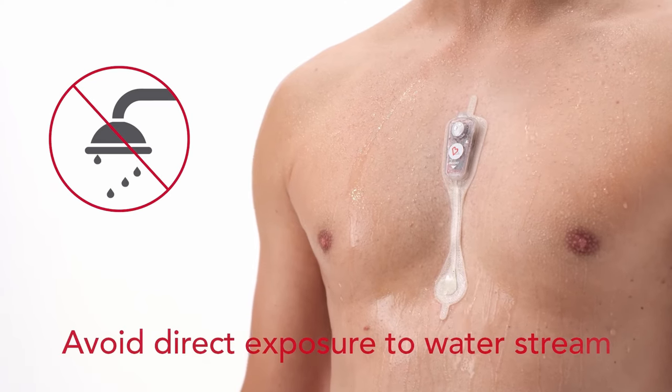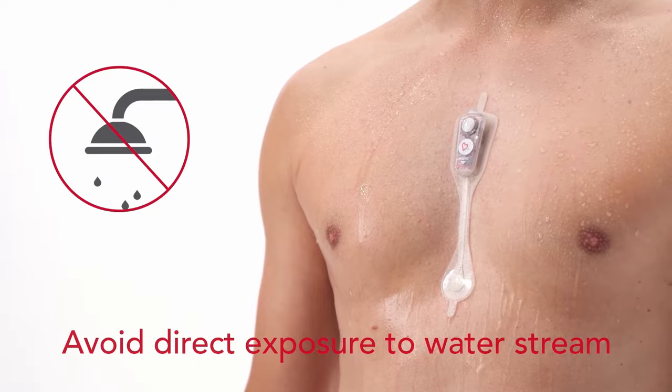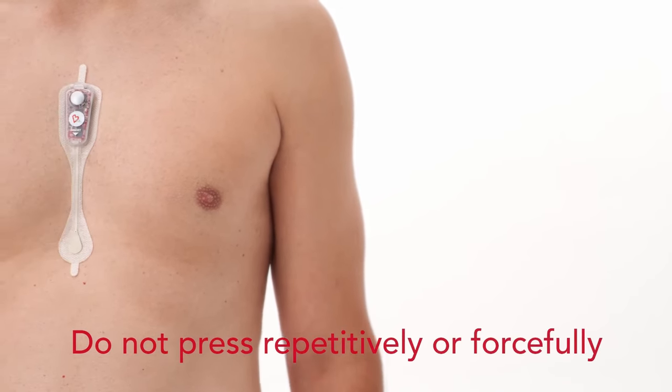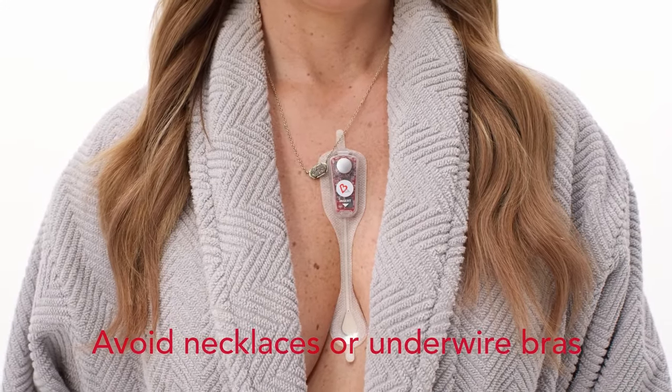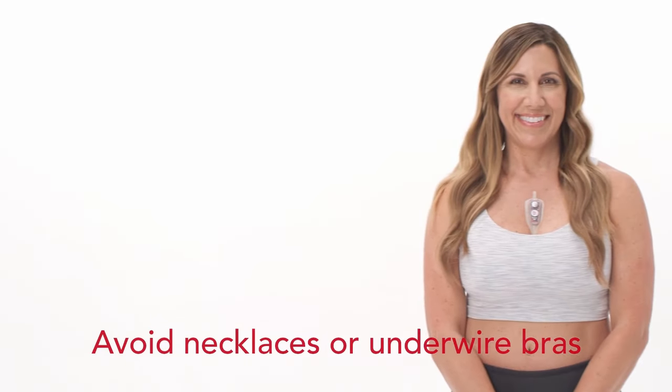When showering, avoid exposing the monitor directly to the water stream. Do not press the event button repetitively or forcefully. Avoid wearing necklaces or underwire bras as these can disrupt recording. Sports bras or no bras are recommended during wear.